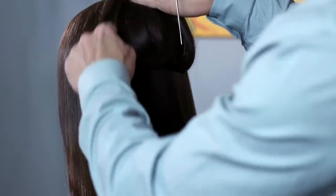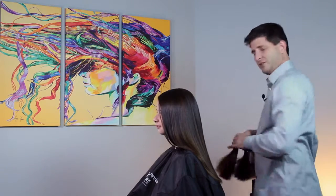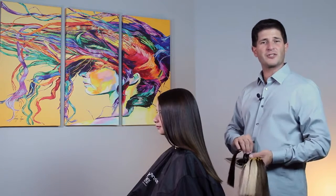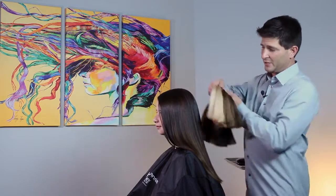Her ends are just a little bit lighter than her scalp color, so that's what we're going to focus on — blending this color. The first thing I do is I take the coloring, which has a lot of different colors on it, and I do a process of elimination. Instead of trying to figure out exactly what color she is, let's figure out what colors she's not first.